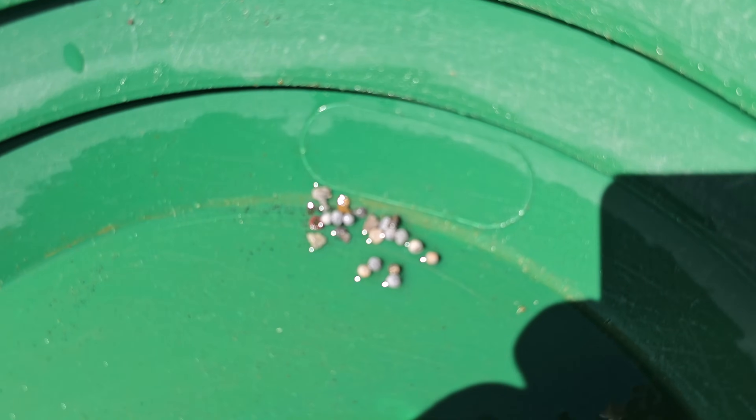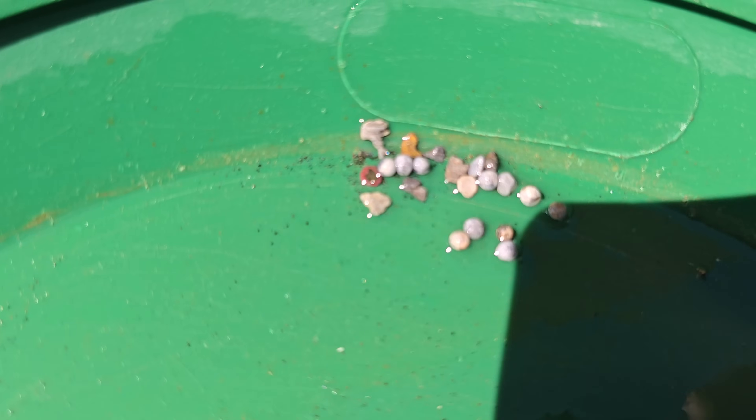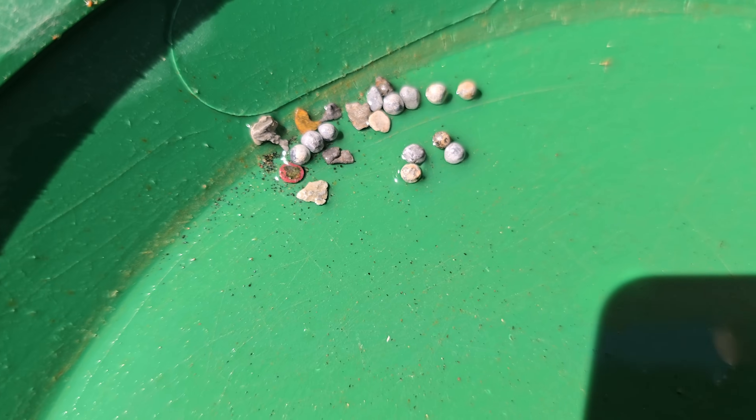I'm going to pan this and see if there's anything in it. We panned it and we got lead shot — some lead shot in there. I don't know what that little red-brown thing is, and then some other little heavy piece.